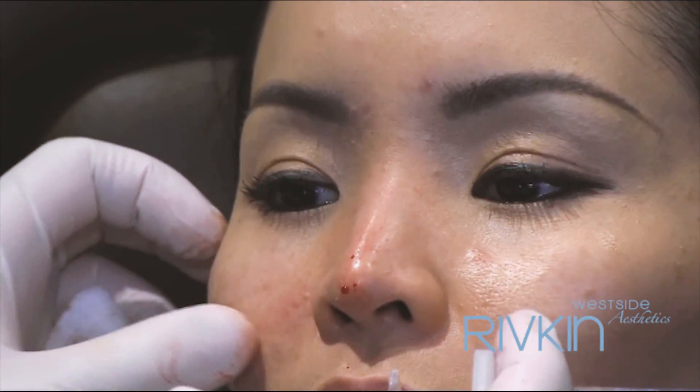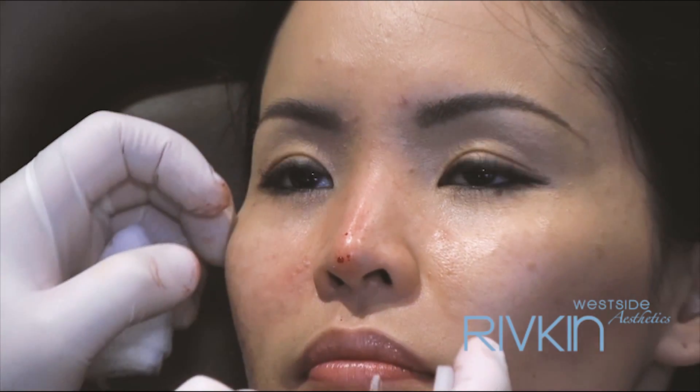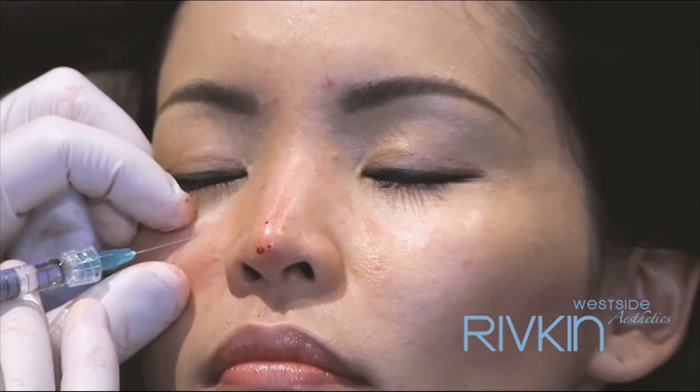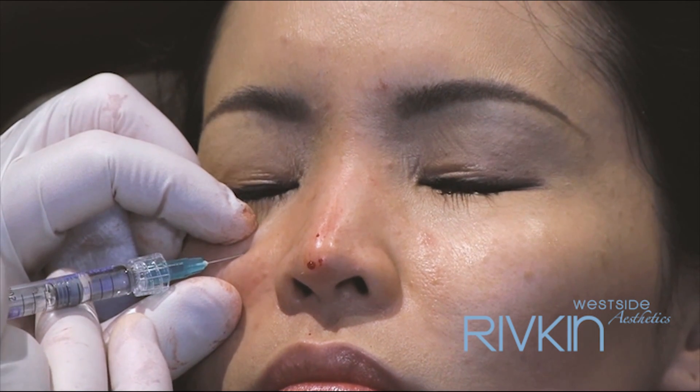Open your eyes for a sec. Ok, that's better. A little bit more — it's closed. Stick. Ok, sorry.